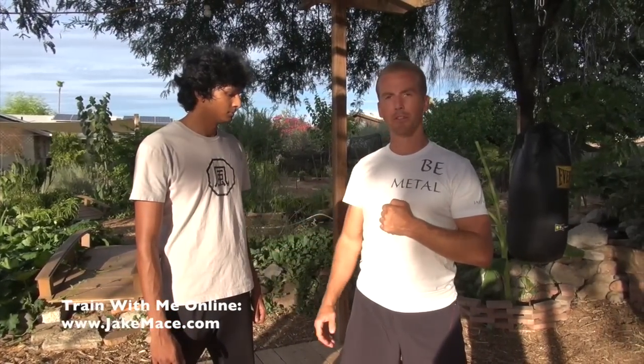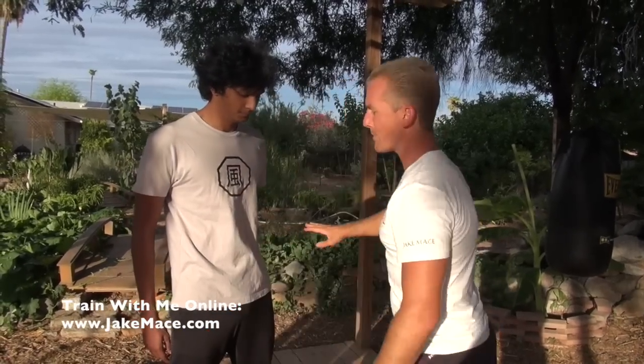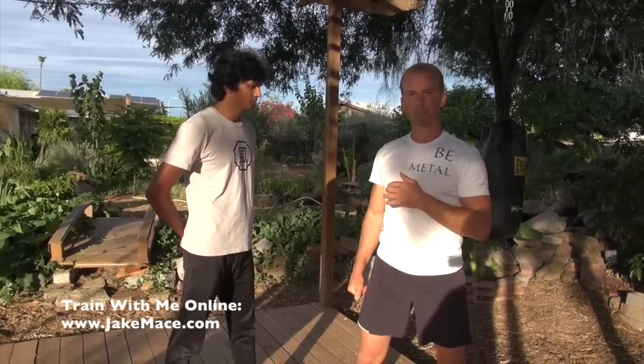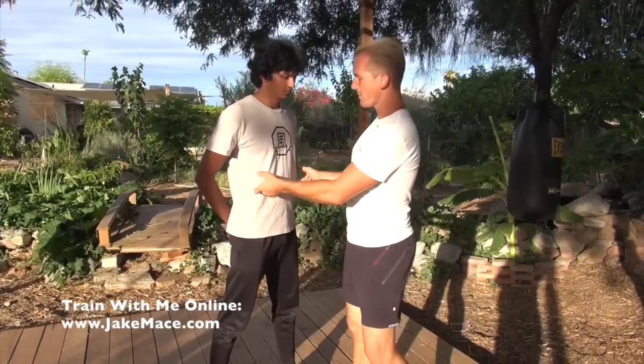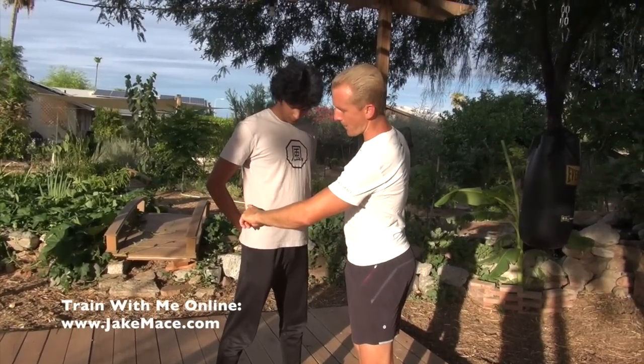Our next area to strike is the ribs, and I use a few different weapons. Back fists are very effective when striking to the ribs. Ridge hand also comes into play going both ways. Chops can still work — backhand style or forehand style from either side. Hook kicks work to the ribs because they're low and easy to hit, and for those who aren't flexible, the ribs are a great spot because they're lower than the head. We can also use our spinning sidekick to the ribs. We're focused on LR 13 — liver 13 pressure point — but don't worry about pressure points yet; just target a softball-sized circle on each rib cage.